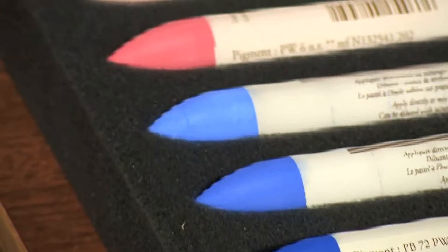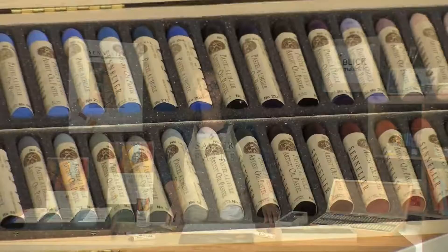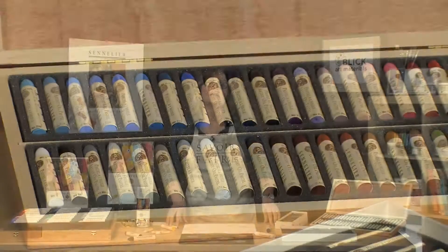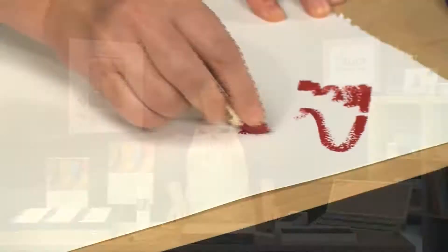After much thought and testing, André created the oil pastel. The artist, after looking at about 60 colors, chose 50. This artist was Picasso. Today you can purchase a very nice wood box set of Picasso's 50 colors. As promised, you can apply these creamy vibrant oil pastels to pretty much everything, even over dry oil, acrylic, or watercolor paintings.